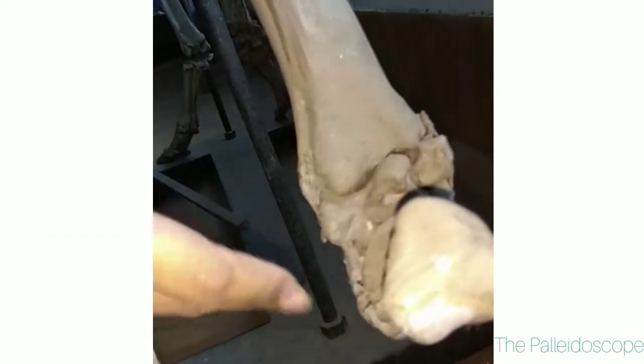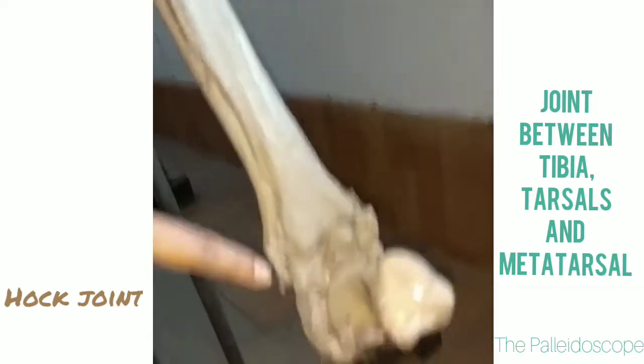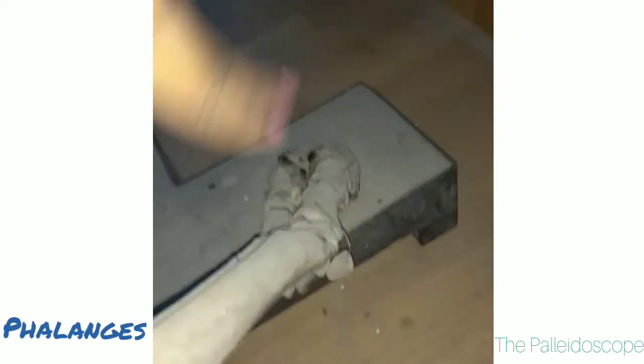Then these are the tarsals — it is called the hock joint. After that there is the metatarsal. Then the three phalanges.